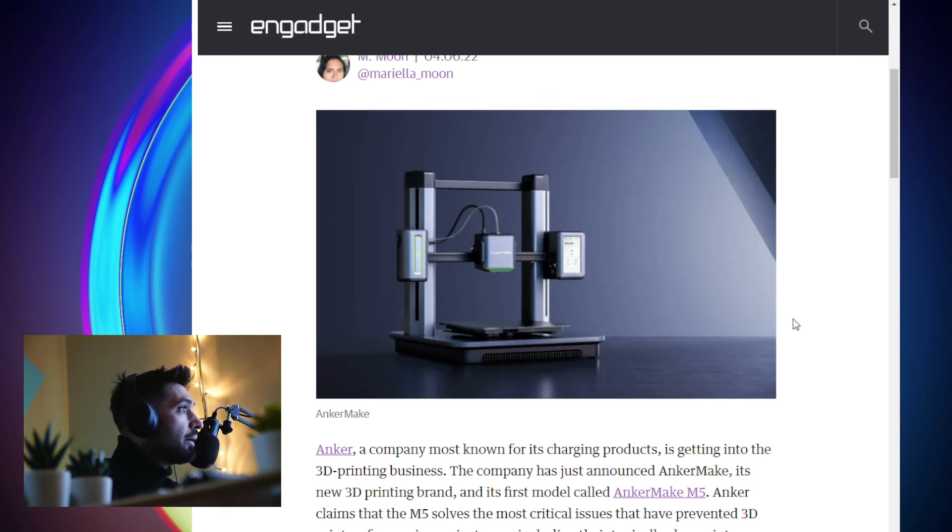If that happens, I would probably get one of these. But for now, it's interesting to see all the brands jumping into 3D printing and how the evolution of 3D printing is coming along. Congratulations, Anker.